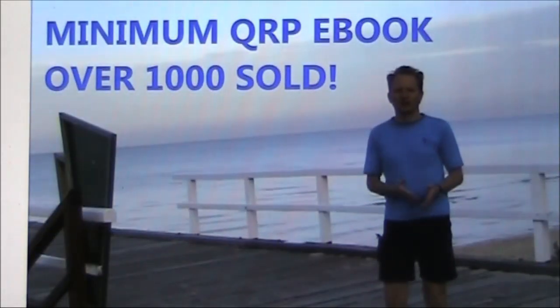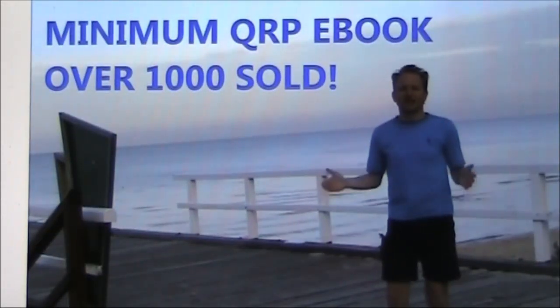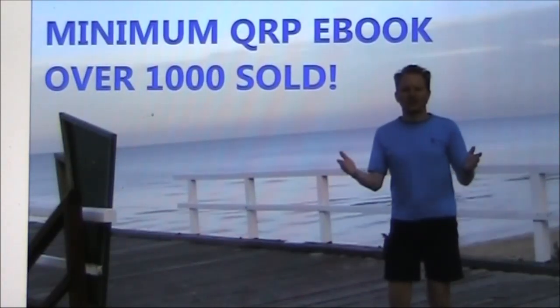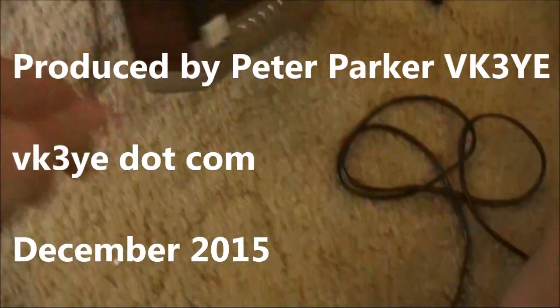If you want to make the most of low-power amateur radio, you need Minimum QRP. It's a Kindle eBook available for under $5 US. For more information, search Minimum QRP on Amazon.